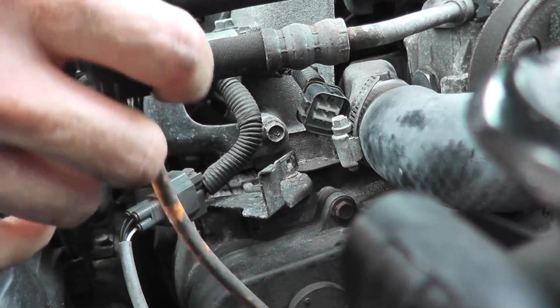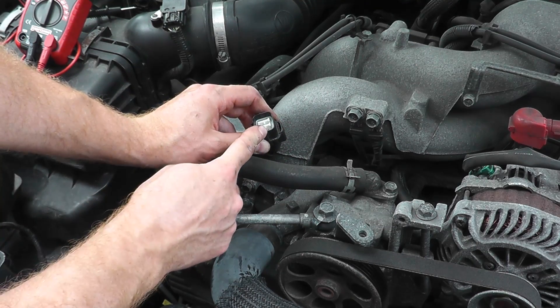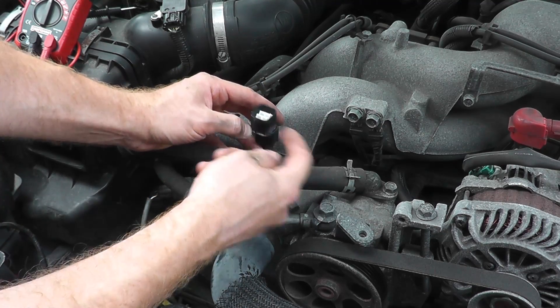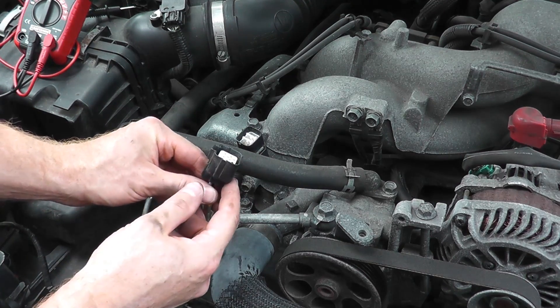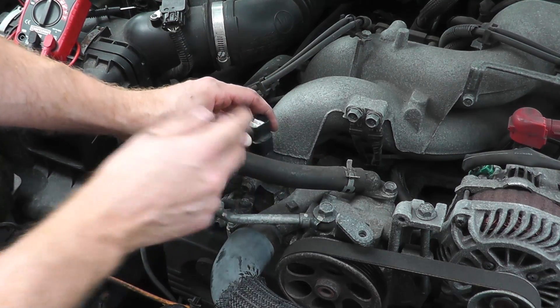There we go — this is now free and clear. The first thing I want to do is verify that power is getting to this harness connector. If there's a break or cut in the wiring and power cannot get to the harness connector, then the air fuel sensor cannot power on. This side goes to the sensor; this side comes from the vehicle. I want to verify power is getting here.